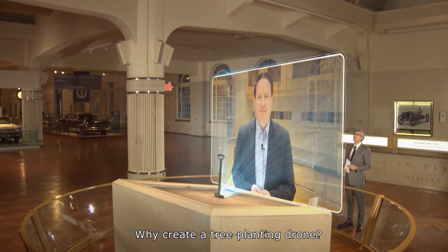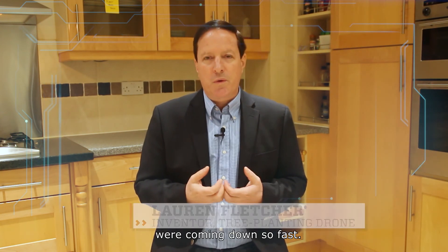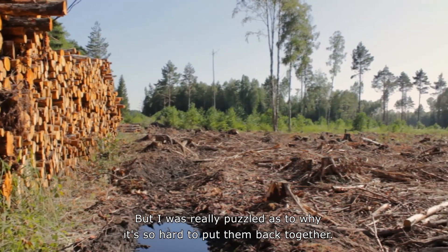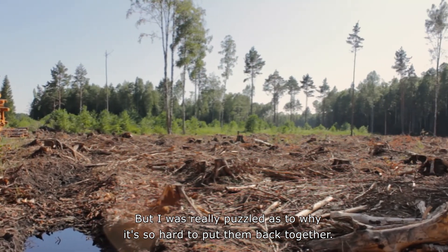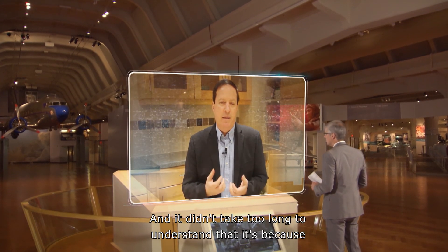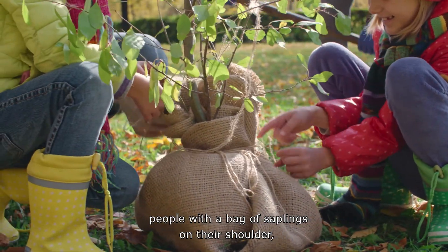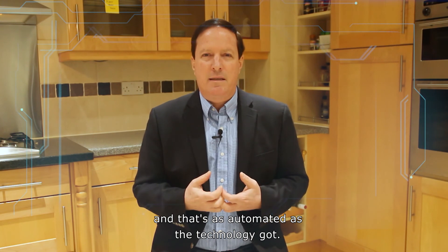Why create a tree-planting drone? I really became emotionally connected to the issue of why forests around the world were coming down so fast, but I was really puzzled as to why it's so hard to put them back together. It didn't take too long to understand that it's because the state-of-the-art at the time was people with a bag of saplings on their shoulder, and that's as automated as the technology got.